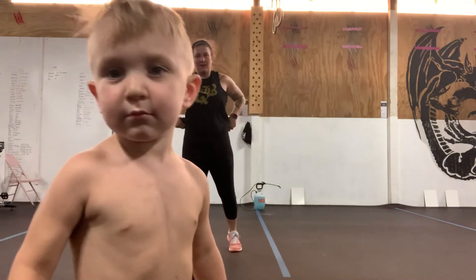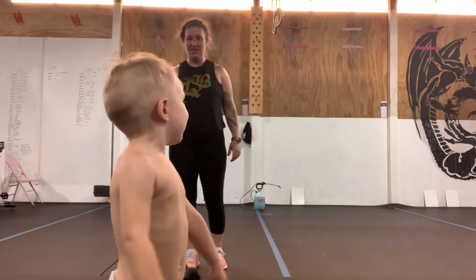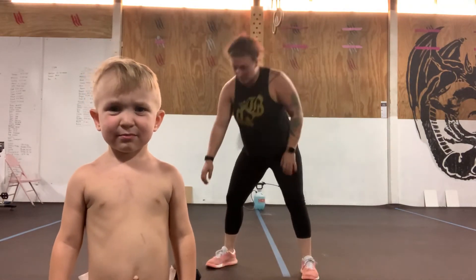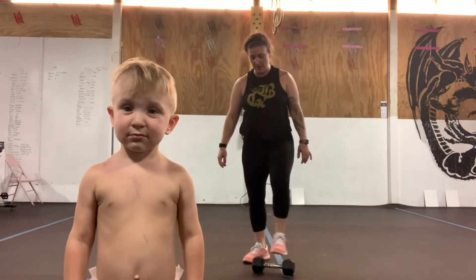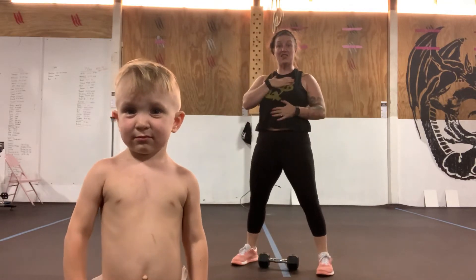Stay away, buddy. Come back over here, come by mommy. So our workout is going to be a dumbbell snatch — five on your right, five on your left. The dumbbell is going to come from the floor.